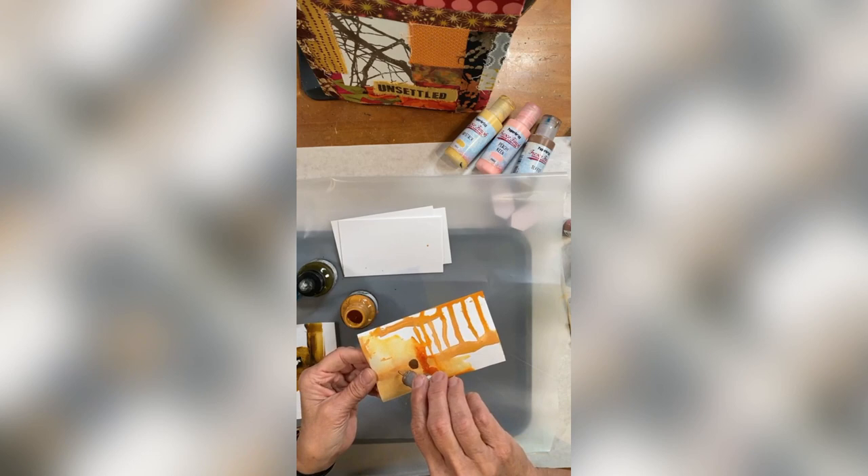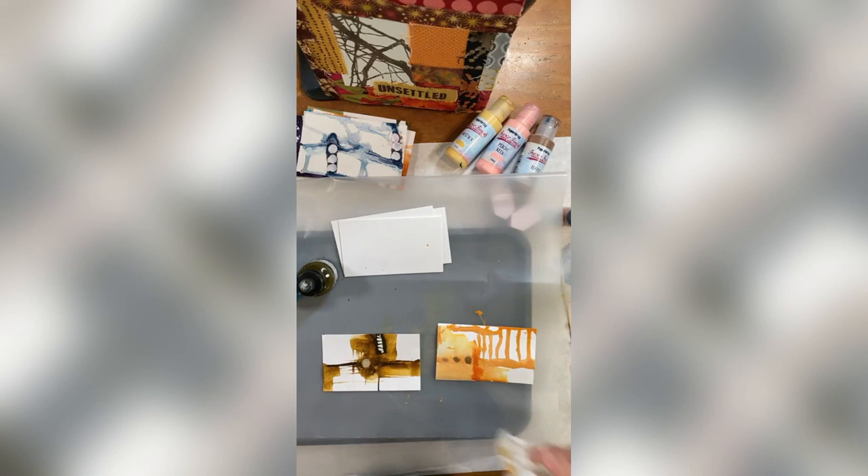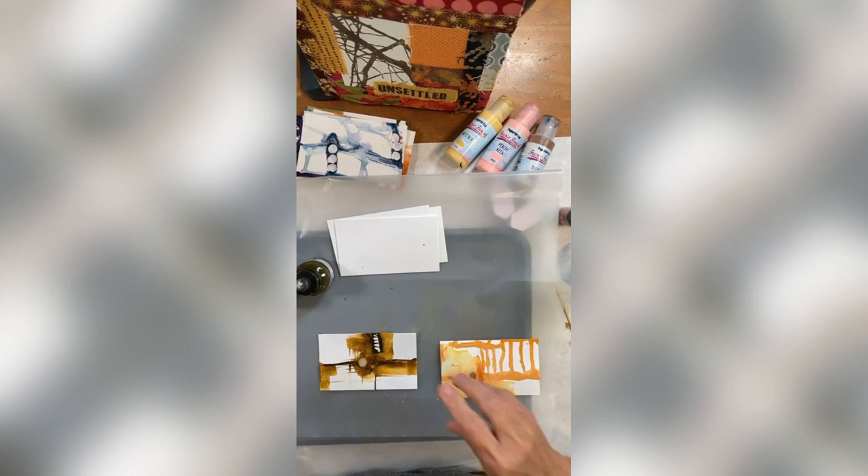I'll put a couple drops up here — I just love that metallic peek, it's so amazing. You can do something just this simple and create a bunch of them, stick them in a pile when they dry down, and then you're kind of ready to roll. As far as creating your index cards when the day comes up, I'm going to add a slight bit of blue to this.